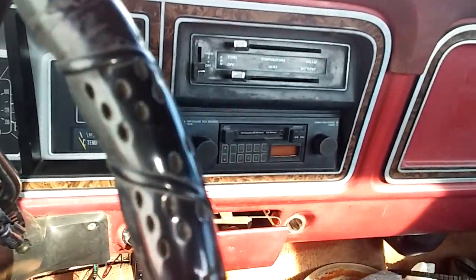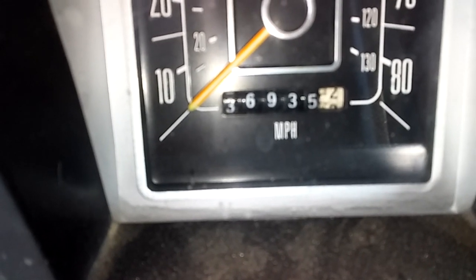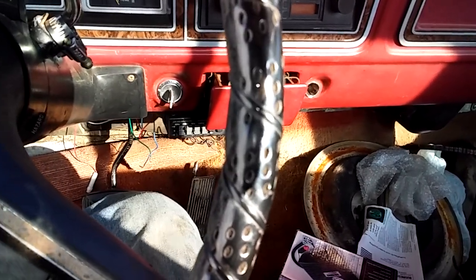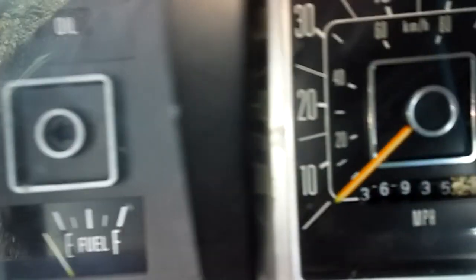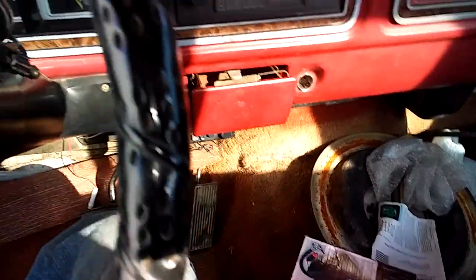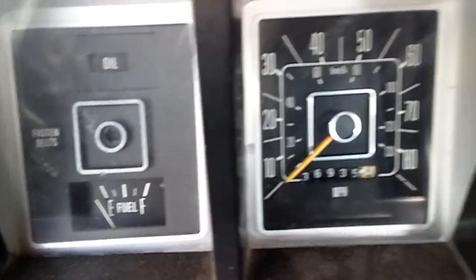One thing I want to mention: the previous owner tried to tell me that was the original mileage, and that's no way. When I was looking on the title in Virginia, when you write on the title it'll state whether the miles are original, or exceeds mechanical limits, or not actual. This is a five-digit odometer so it only goes up to 189,999. On the title it says not actual, which I'm not worried about — I knew it was. It's probably 136,000 or something like that, well over 100,000. It's old, it's going to have a lot of miles.